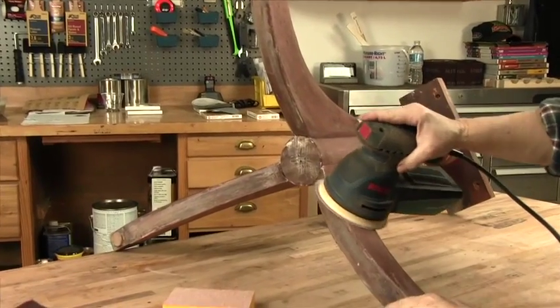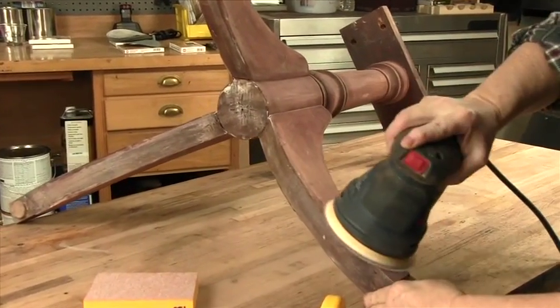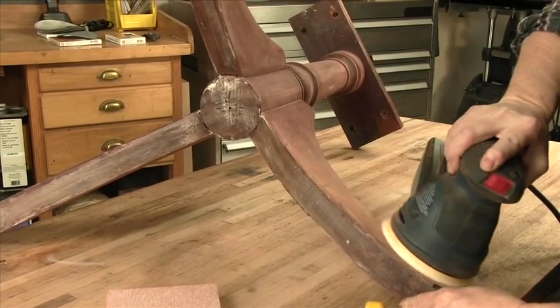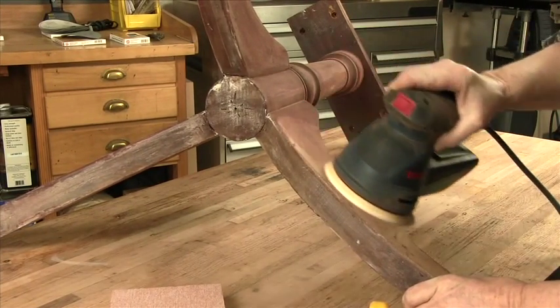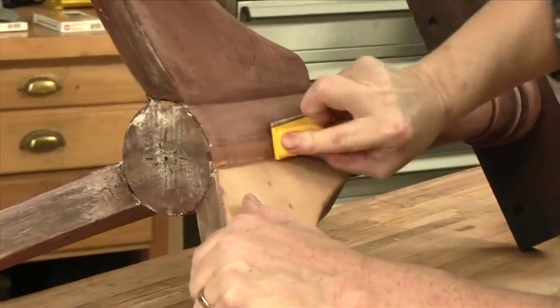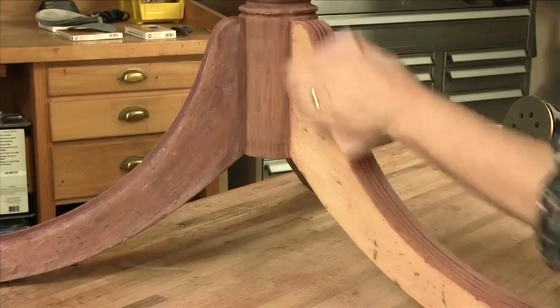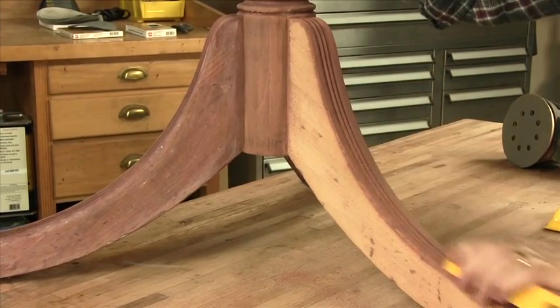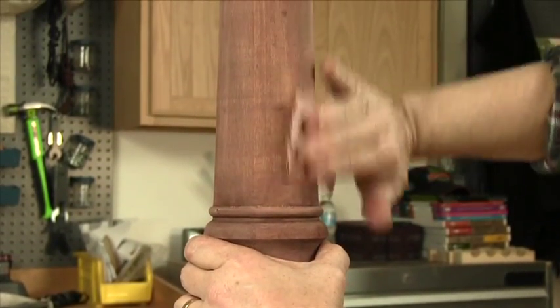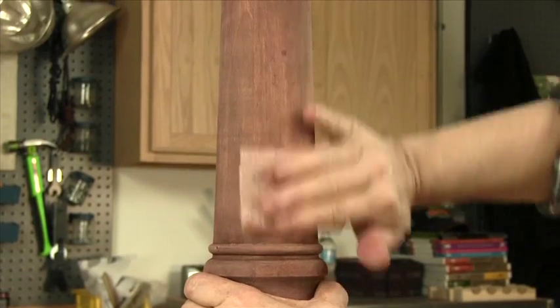The random orbit sander with 180 will sand the flats of the legs well. Be careful not to bump into the pedestal area with the spinning disc. Use the micro-zip to sand the round area of the lower pedestal. A flexible sponge runs up the curve of the leg perfectly. Quarter a sheet of sandpaper, fold, and hand sand the smooth part of the upper pedestal.